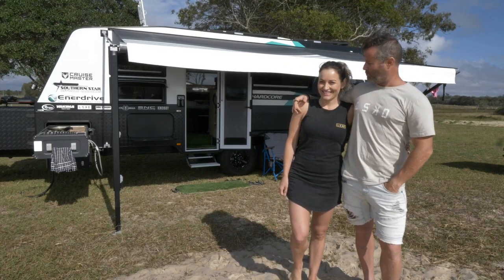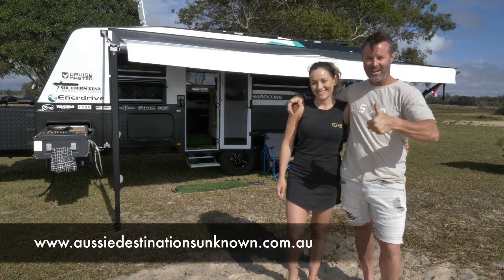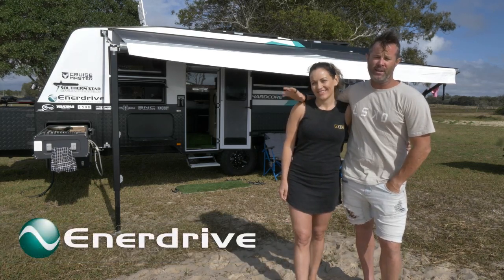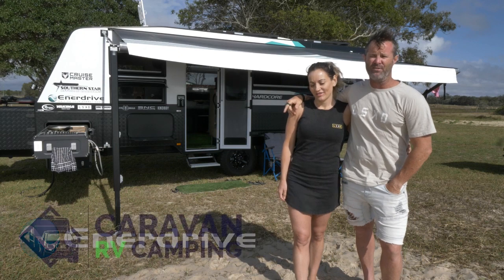Hey guys, Chris here and this is the beautiful Merriam. We're from Aussie Nest Stations Unknown. We're going to do a bit of a video for you guys on our Enerdrive power system. Now this is in collaboration with Caravan RV Camping.